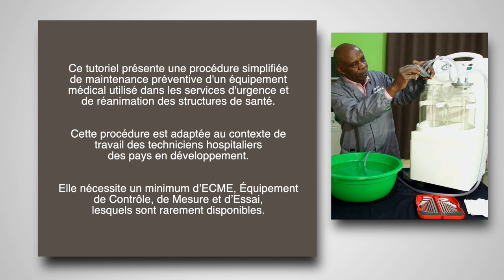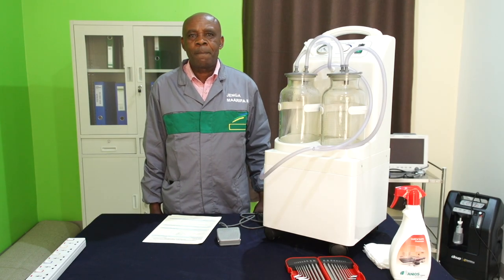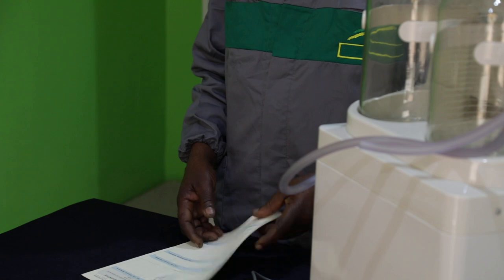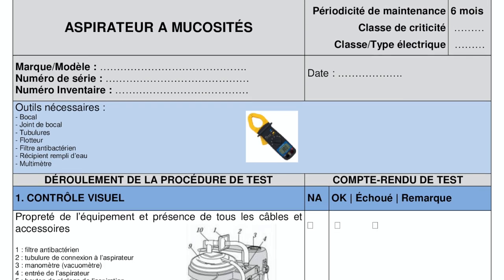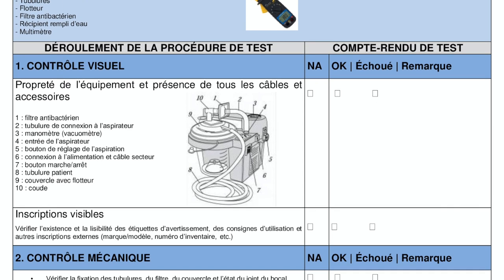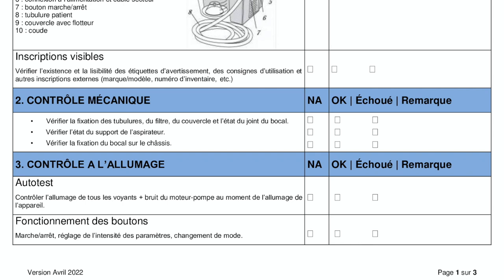Bonjour les amis, nous allons vous présenter une procédure simplifiée de maintenance préventive pour un aspirateur à mucosité. Pour réaliser la maintenance d'un appareil médical de manière générale, il faut tout d'abord consulter la documentation technique de la marque et du modèle de l'appareil. Nous recommandons de réaliser la maintenance préventive de cet appareil tous les 3 mois. Cette procédure ne nécessite pas l'utilisation d'un testeur spécifique et s'adapte à tout type d'aspirateur à mucosité. Vous pouvez la télécharger via le lien sous la vidéo.